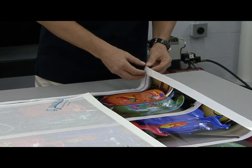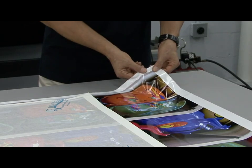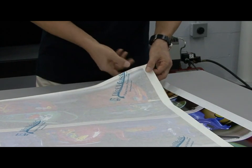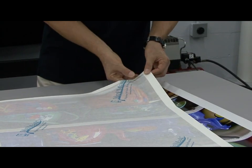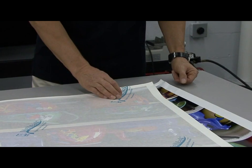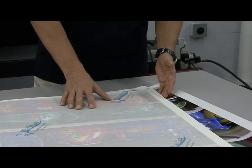Pre-masking protects the vinyl graphic from stretching when the release liner is removed. Without pre-mask, here's a graphic with the pre-mask — you can see how even when the release liner is removed, the pre-mask over the top keeps the graphic from stretching. This helps during the mounting or installation process, and the pre-mask also protects and covers the surface of the image to keep it from being damaged.